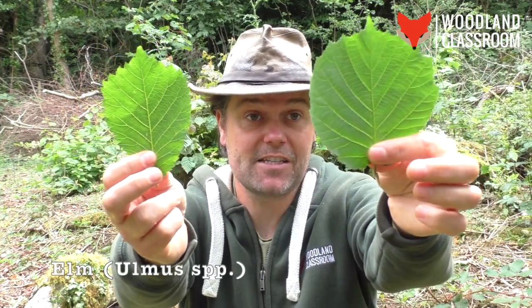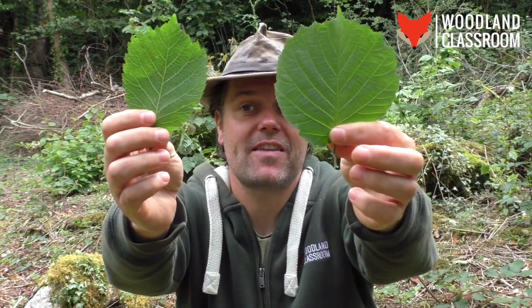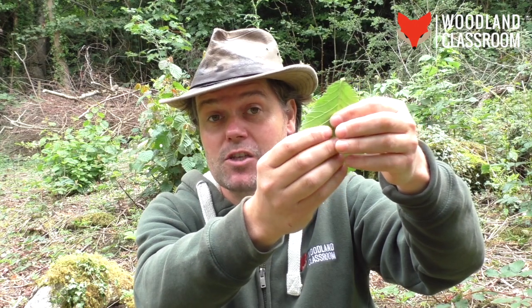There is one tree species I think it'd be quite easy to confuse the hazel with at this time of year and that's the elm. Let's put the two leaves side by side. Here's the hazel in my left and the elm in my right — this is a wych elm by the way. The hazel is immediately a more rounded leaf whereas the elm is more elongated and oval-like. They both have a drawn-out tip and a saw-toothed edge, although the elm's is more prominent with a deeper cut. They are both fuzzy to the touch, although the fuzz on the elm is also on the bottom. So if you've got fuzz on both sides and it looks elongated — look again, it might be an elm. Both trees have alternately arranged leaves and buds on the branch, which is another reason why they might be easier to confuse.